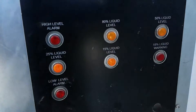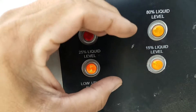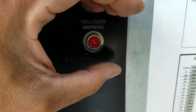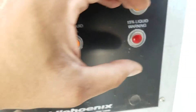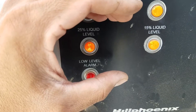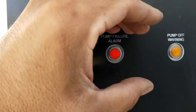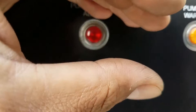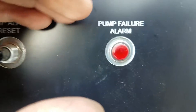My receiver level — my liquid level — is at 25%, which is where I want it. It was alarming at 15%, but we added the CO2 and got it up to the 25% mark. We got a pump fill light — we're just going to reset that light and it went away. We should be good now.